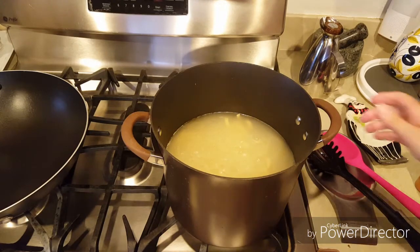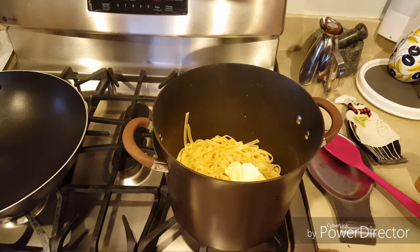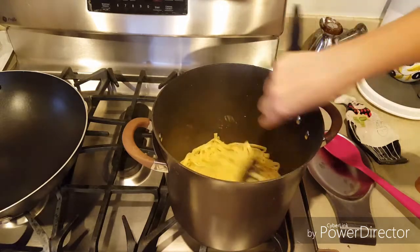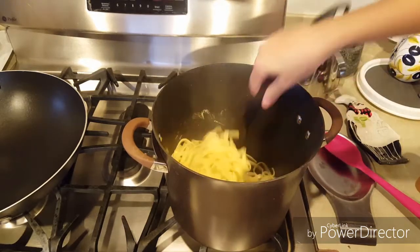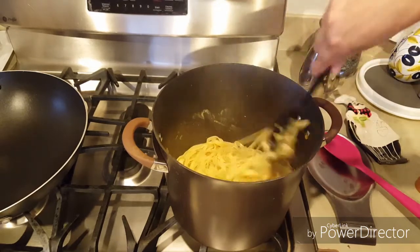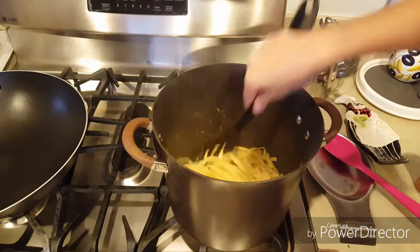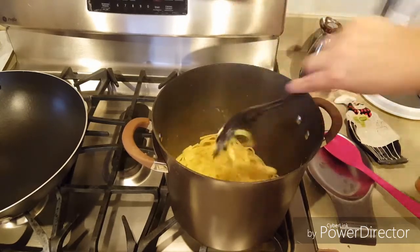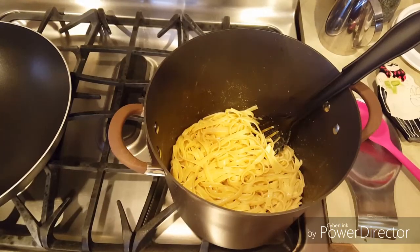Y ya que acabemos de cocer la pasta, la vamos a colar. Le ponemos la mantequilla — una media taza de mantequilla o margarina — y la revolvemos bien en la mantequilla para que no se pegue la pasta. Y la reservamos.